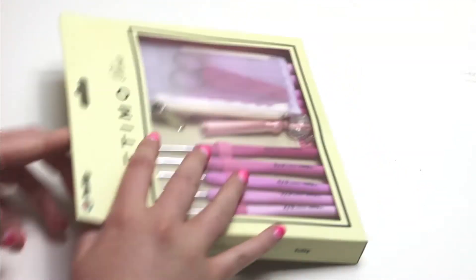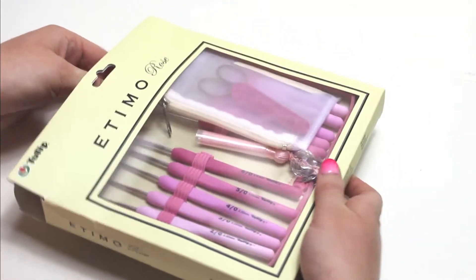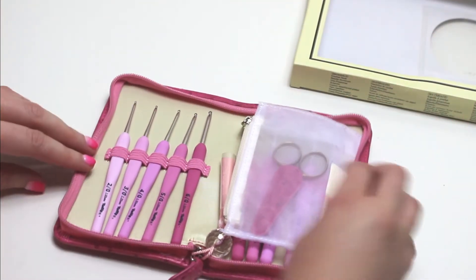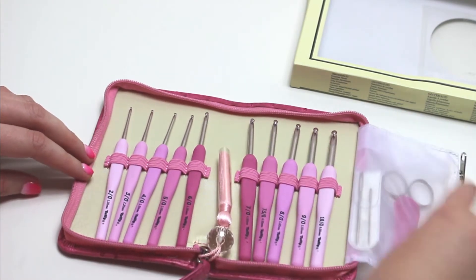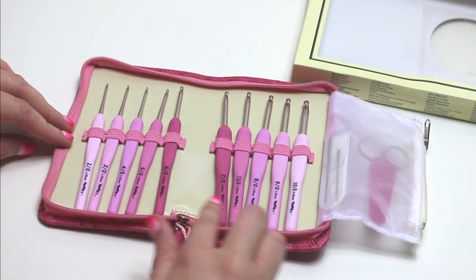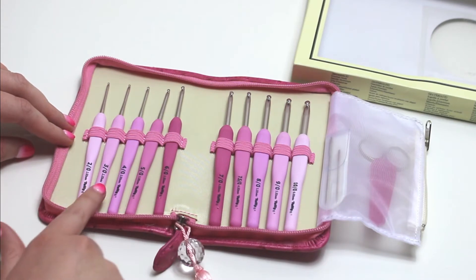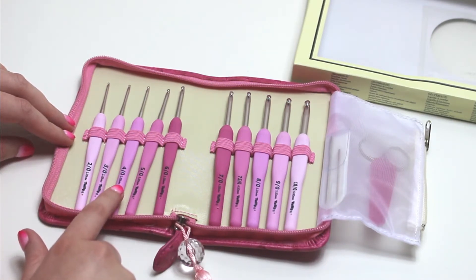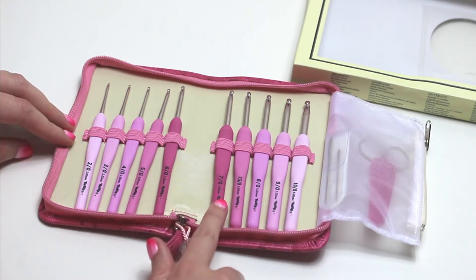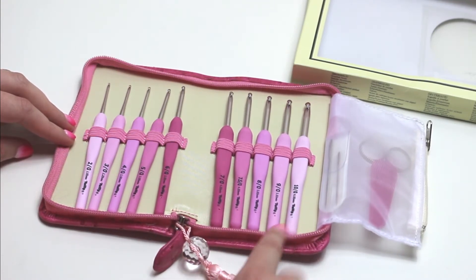Now time for the fun part — opening this box up and seeing what's inside. As I mentioned before there are 10 hooks, each with a band to secure them in place. The sizes are 2mm, 2.2mm, 2.5, 3, 3.5, 4, 4.5, 5, 5.5 and 6mm hooks. You can also purchase the hooks separately, but this set gives you a great selection of sizes that are commonly used.